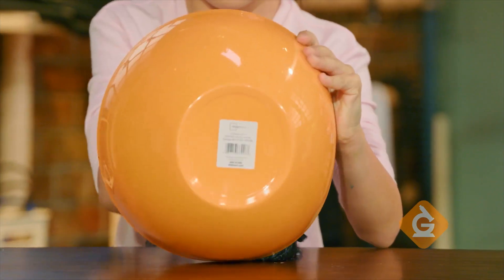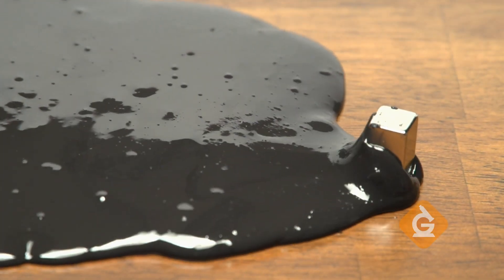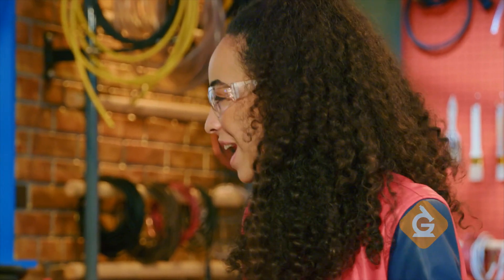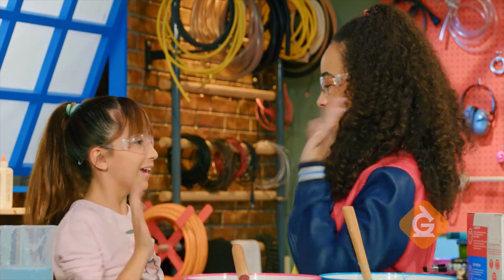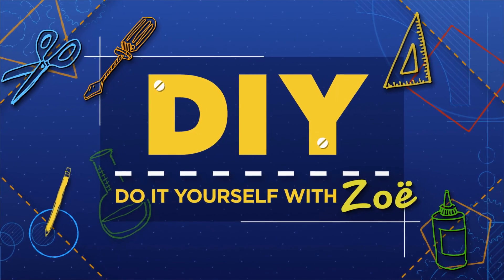Check this one out — this slime is magnetic! I added iron powder to it. That's so cool! Thanks for helping me out, Charlotte. Labrakazam, Zoe!